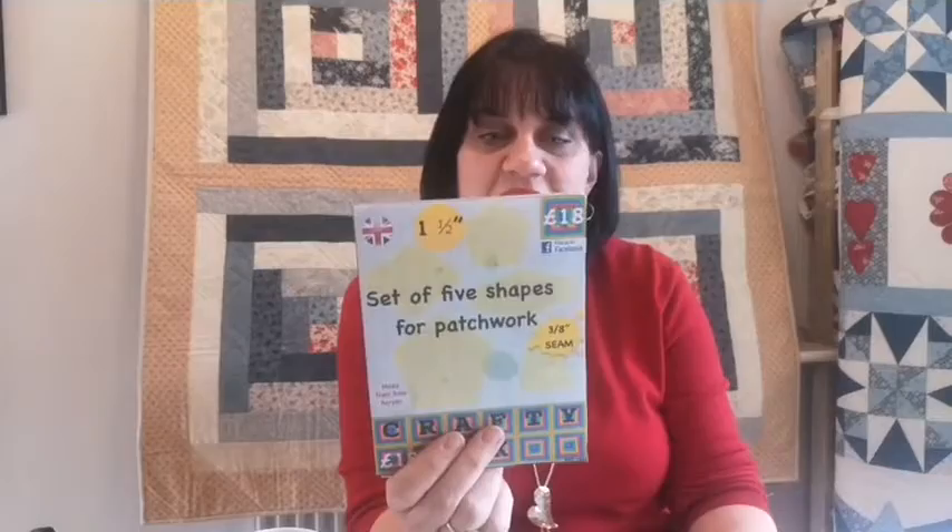Now this little tutorial we're going to do today — it's something I've looked at for years. I bought these templates from Crafter UK. It's a set of five shapes for patchwork to make the Passacaglia block in English paper piecing. I've had these — this isn't going to work, two seconds, I'm going to have to put the dog out.